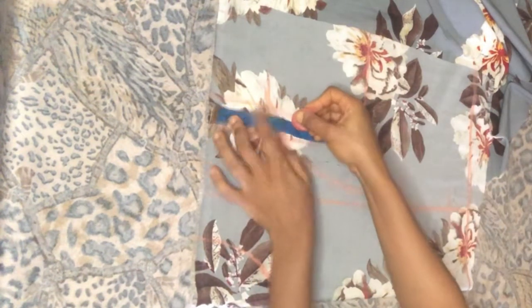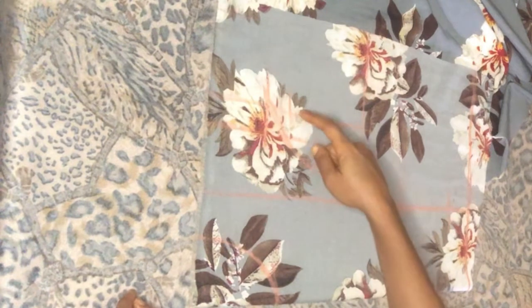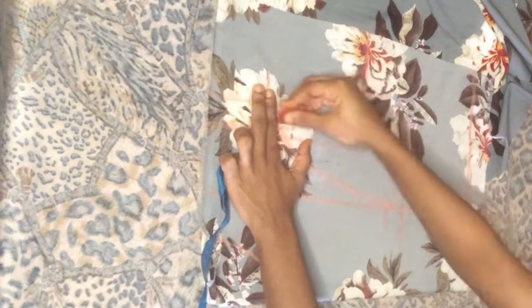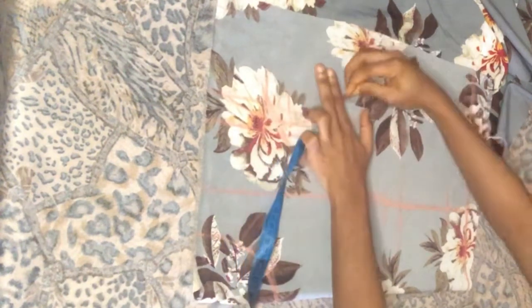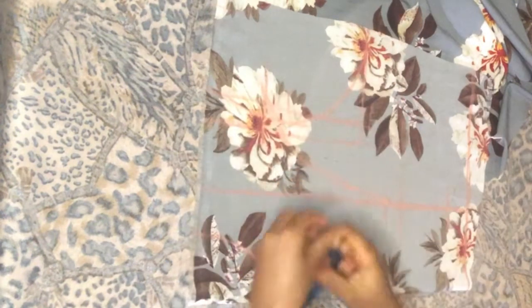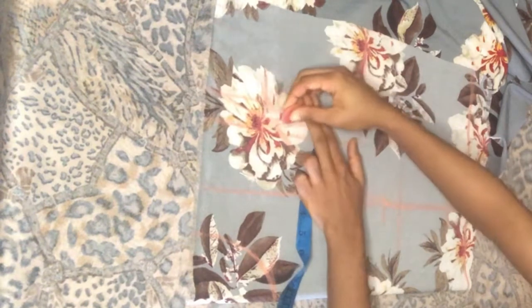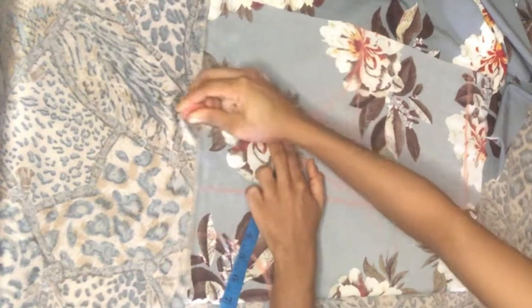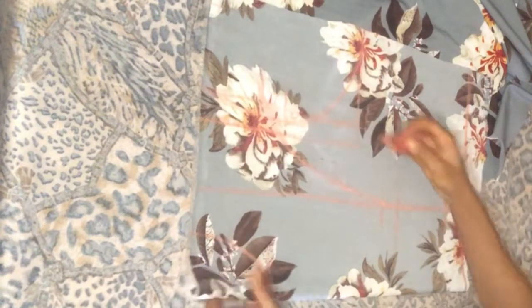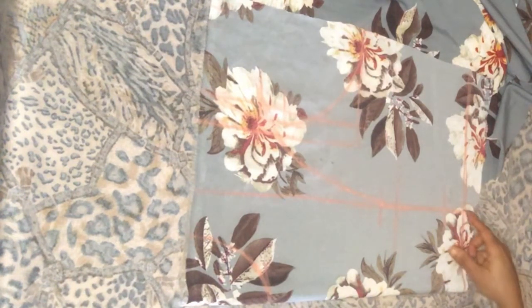I'll get the middle, which is 4.5. Instead of drawing my armhole here, I'm going to draw it here — come in by half, then connect it. This is my first armhole. With this, you are done plotting the princess dart. This is the line.